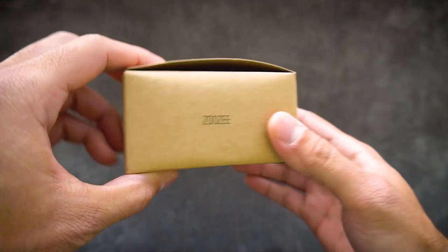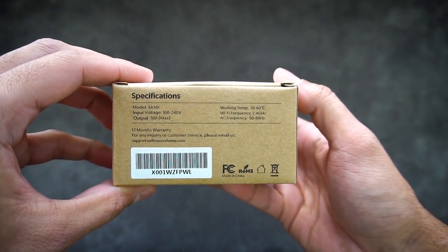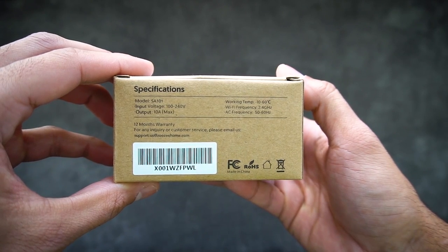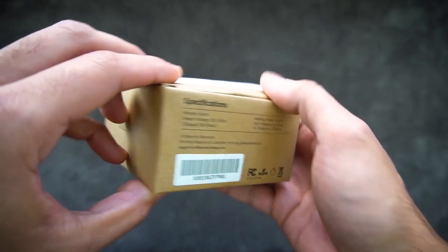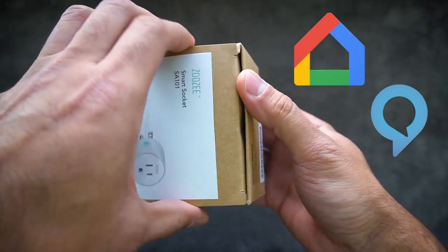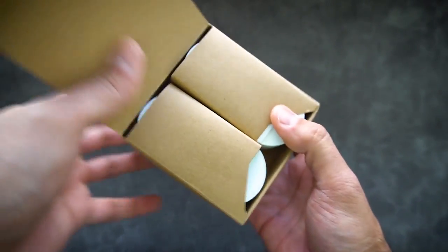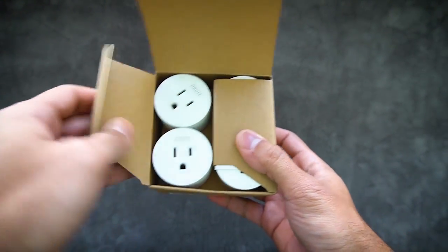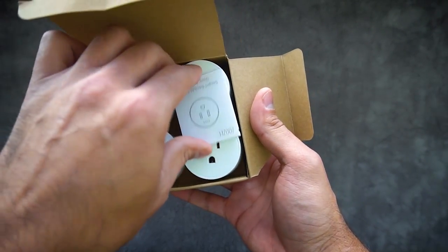They were nice enough to send these out to me for review, and I got a set of four. Opening up the box here, you can see that you get four plugs, and you also get this little pamphlet that shows you how to set it up.